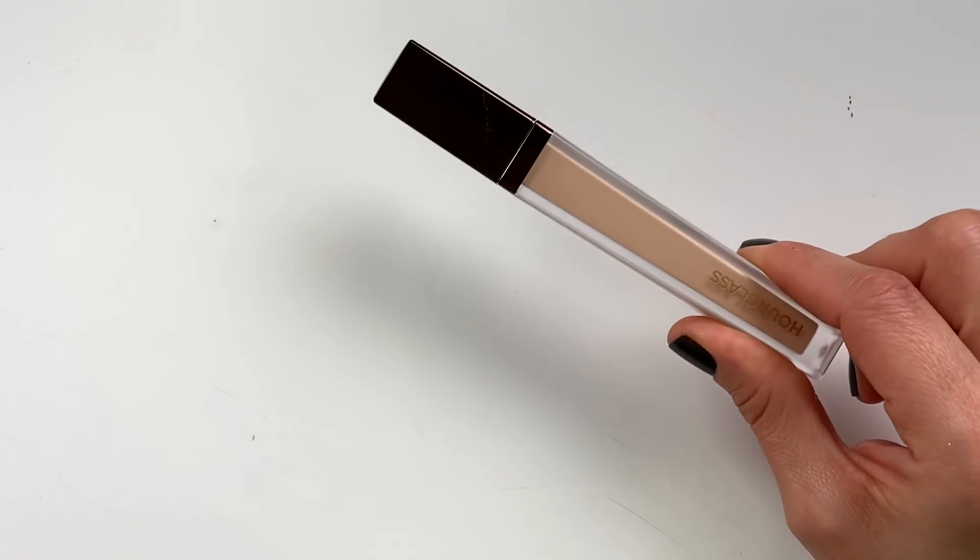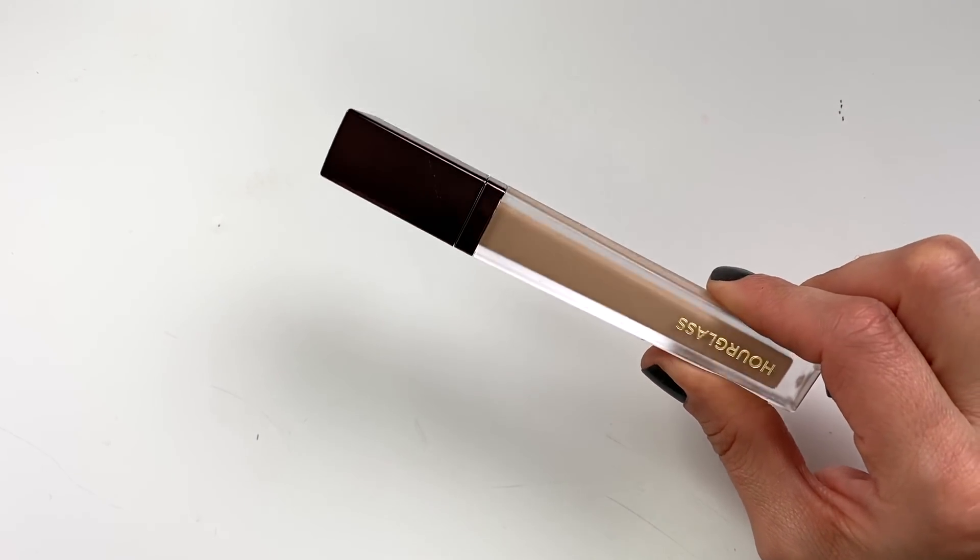I hope you guys enjoy this tutorial, and without further ado, let's get started. The first product I absolutely need is a concealer because I've got imperfections and also some hollowness happening under my eyes. Usually I love my Dose of Colors concealer and my NARS Radiant Creamy, but today I'm going to try a brand new concealer by Hourglass because I just want to test it out.